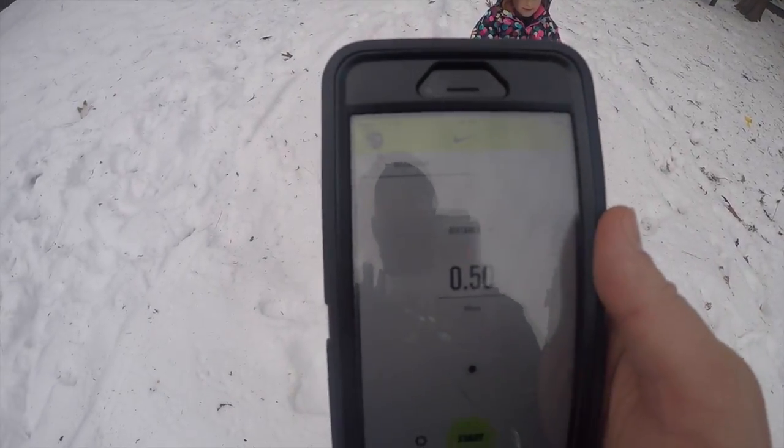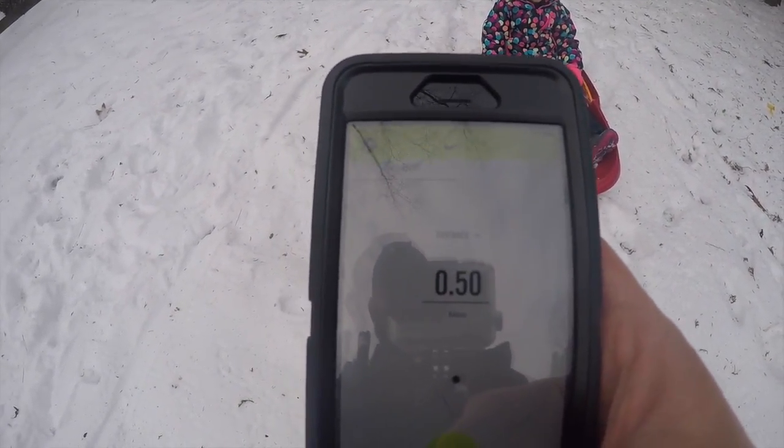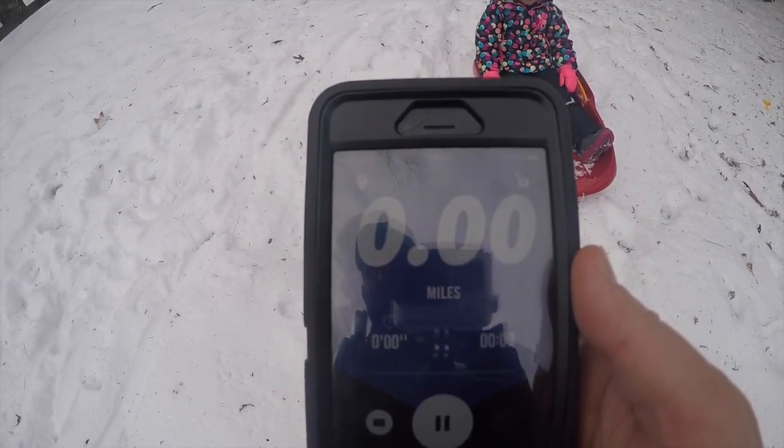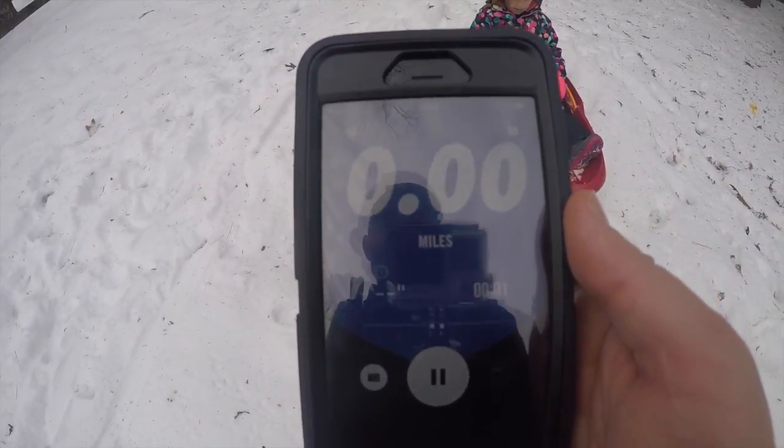I'm not going to stop because I've got to put my glove back on here. We'll go ahead and start it and it'll have a little extra time because I need to get everything — gloves and everything — back on.